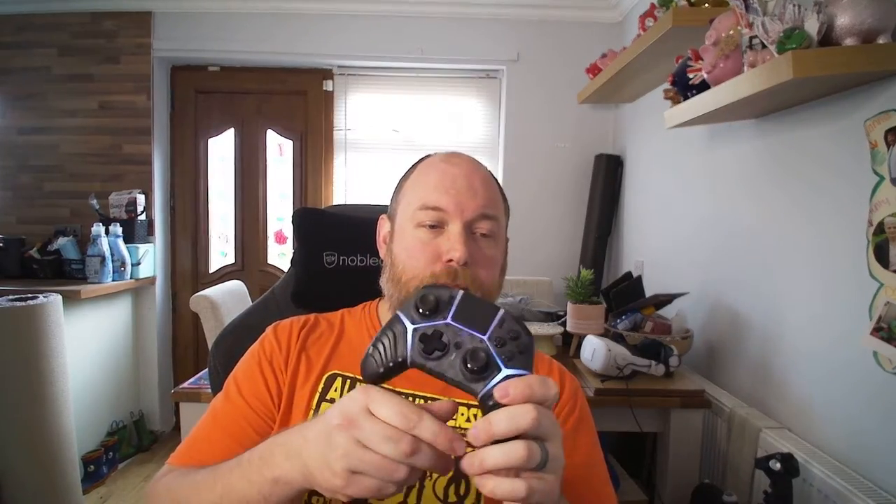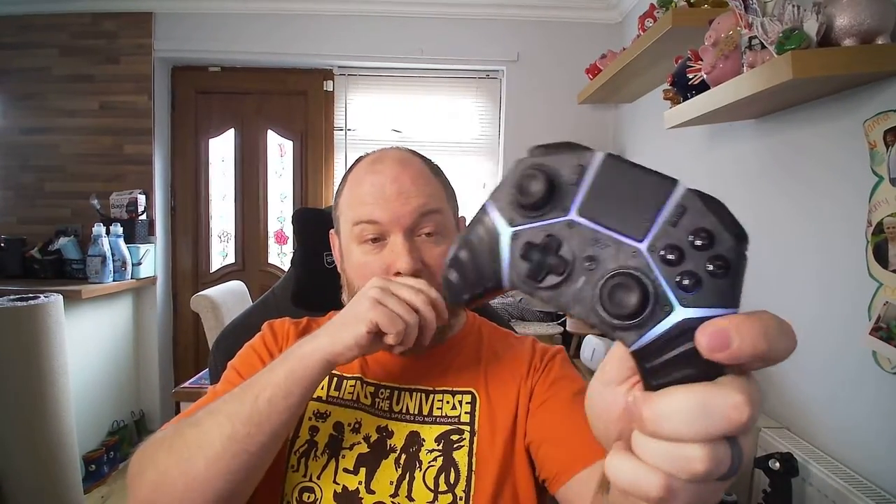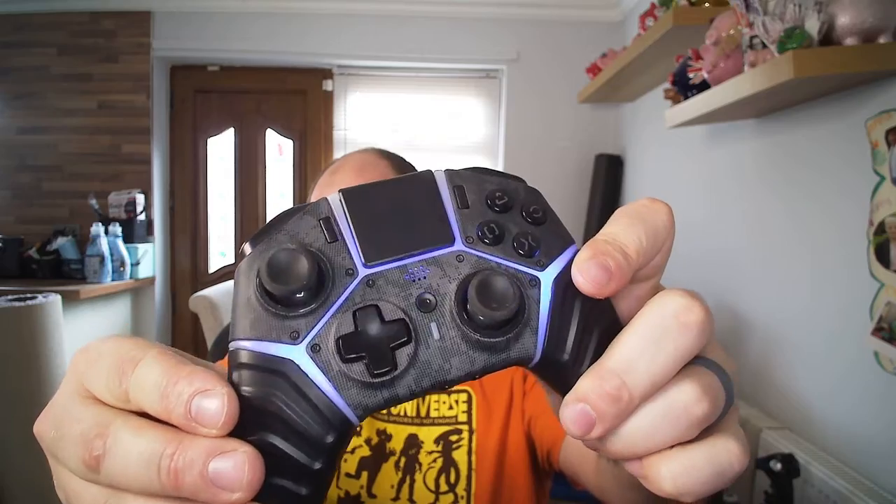I've been enjoying using this on games like Rocket League on PC, FIFA, and things like that. This one is compatible with PS4, PC, and your mobile through Bluetooth. I've synced it up to my PlayStation 4 — it connected and gives you a nice little blue colour.